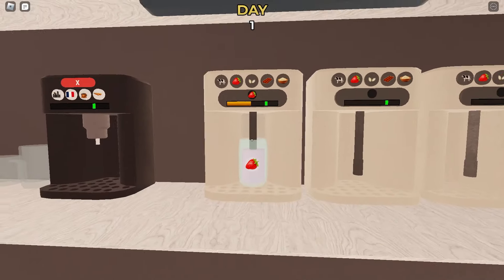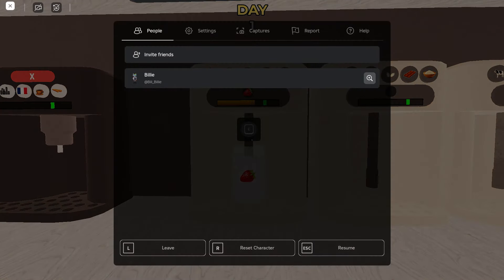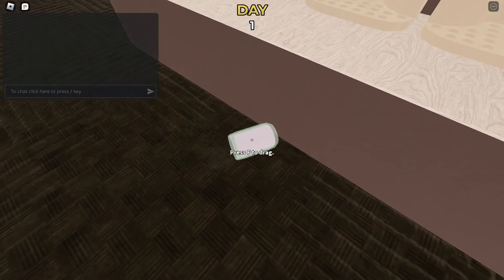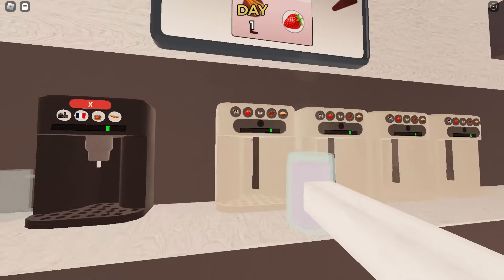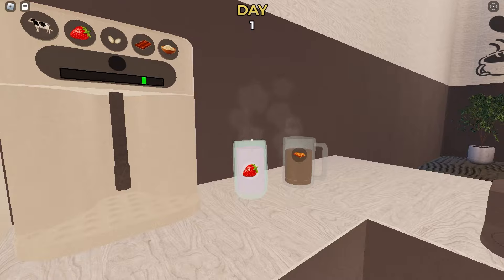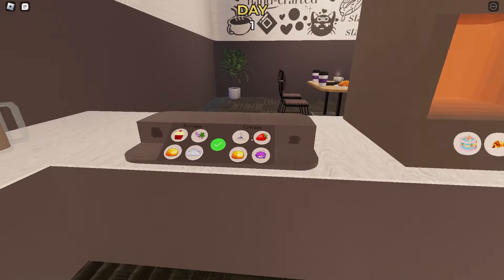I'll take that out — I overcooked it a bit. You can see how it was turning red when you're overcooking it. Now that we have both of the drinks, we use this machine over here to combine them together.